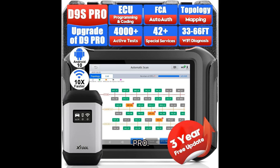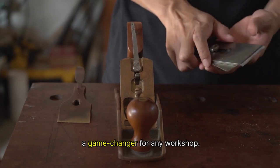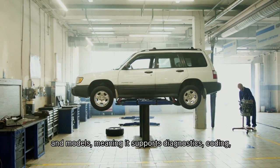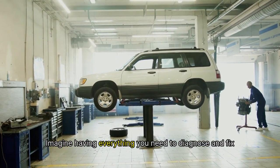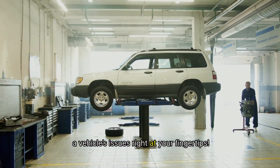Let's focus on the star of the show, the Stull D9S Pro. This compact yet powerful tool is truly a game-changer for any workshop. It's designed to be compatible with a wide range of vehicle brands and models, meaning it supports diagnostics, coding, and programming, all in one handy device. Imagine having everything you need to diagnose and fix a vehicle's issues right at your fingertips.